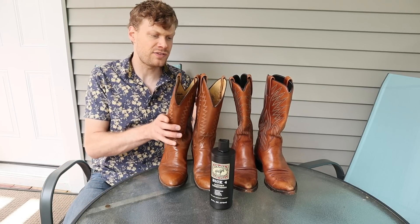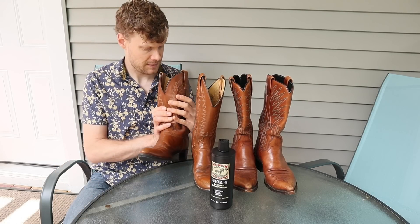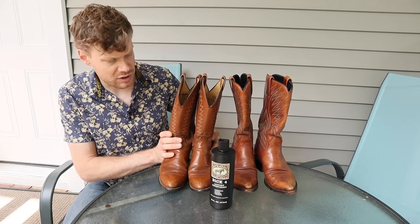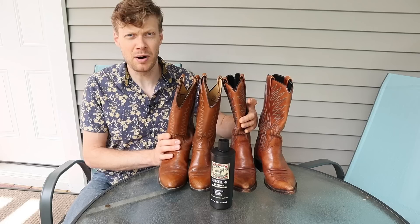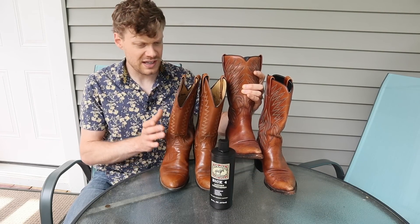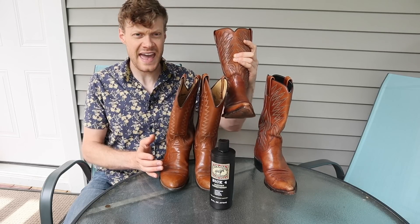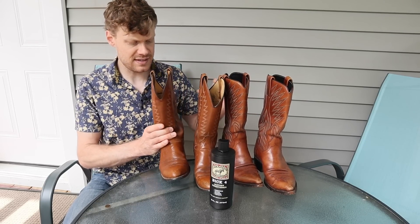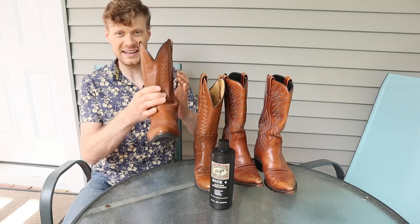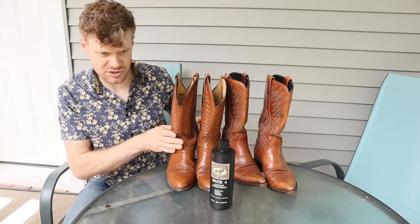This is a Laredo boot — my fiancée's grandfather's boot, and it's made in the USA, so I'm looking forward to putting this up. And this is a Dan Post boot, made in Spain. This is a 6.5E and this is a 9D for anybody who's interested.